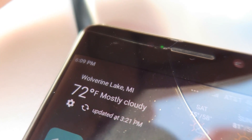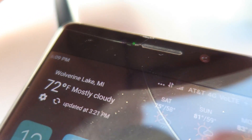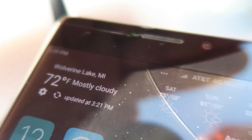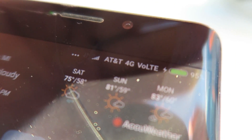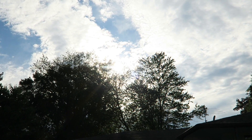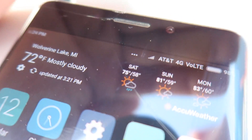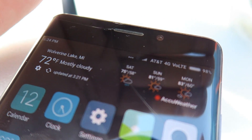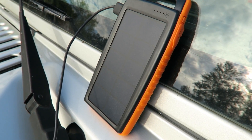It is 6:09 p.m. and it's mostly cloudy, but the sun is shining at the moment and I'm at 95 percent. By 6:23 p.m. we are at 98 percent — so we got about 3 percent in just over 10 minutes. Extremely happy with that. If you can get 3 percent in 10 minutes it's definitely capable of giving you that emergency charge.